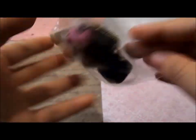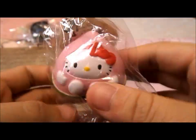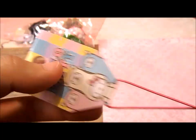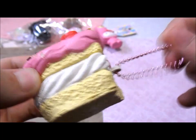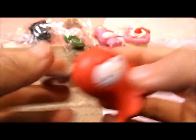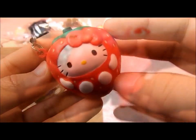First I have this Hello Kitty soap mascot and there's a tag and everything. I have this Hello Kitty in a peach costume and it looks like a Hello Kitty in a butt. I have this Hello Kitty in a pink alpaca. I have this Hello Kitty original shortcake and the tag is somewhere in my squishy box. I have this Hello Kitty in an octopus. I have this Hello Kitty in a strawberry costume.